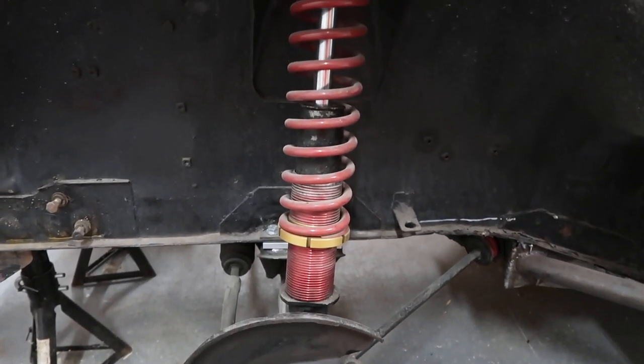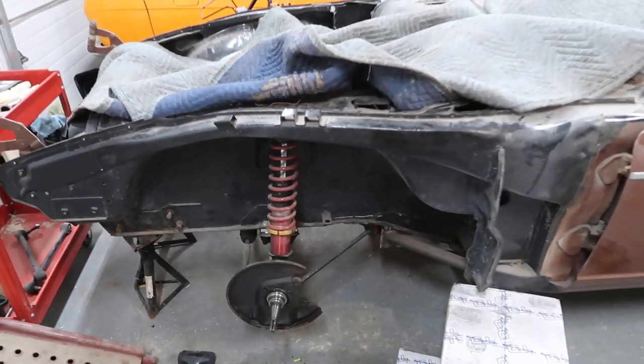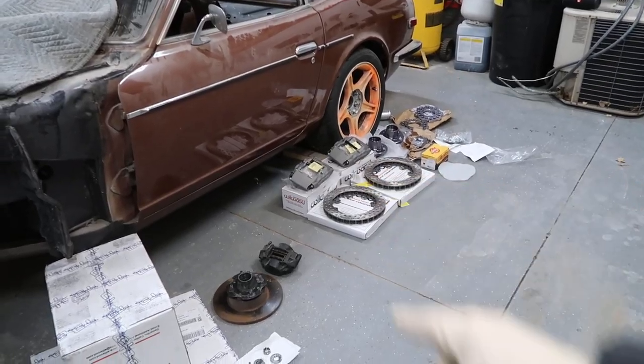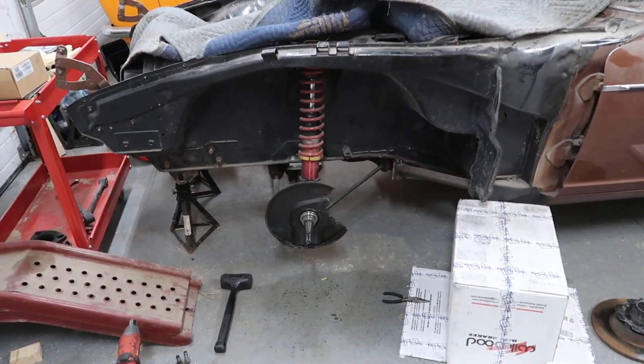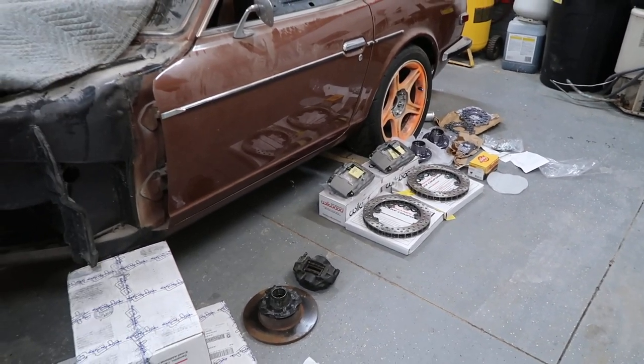Right now I want to mock this up, get these brakes on the car so that we can start running brake lines and get an idea of where the brake lines will need to land in accordance with the calipers. Got those off, and now we're going to bolt up the new stuff and see what it looks like.